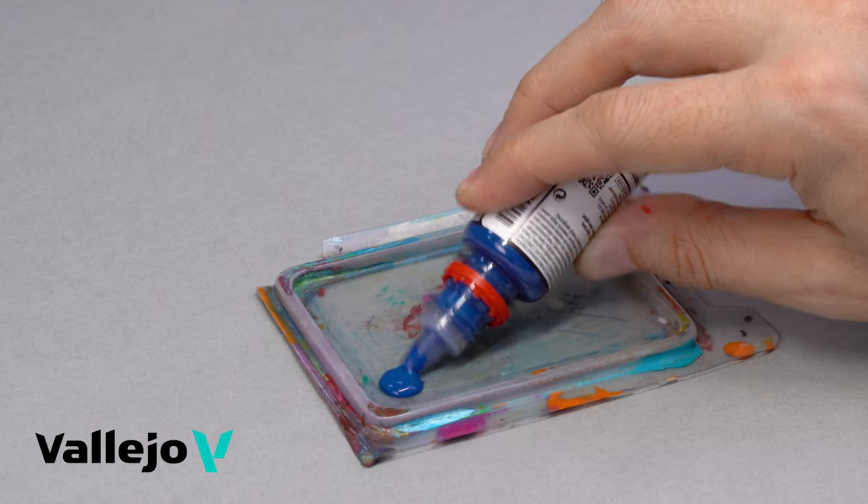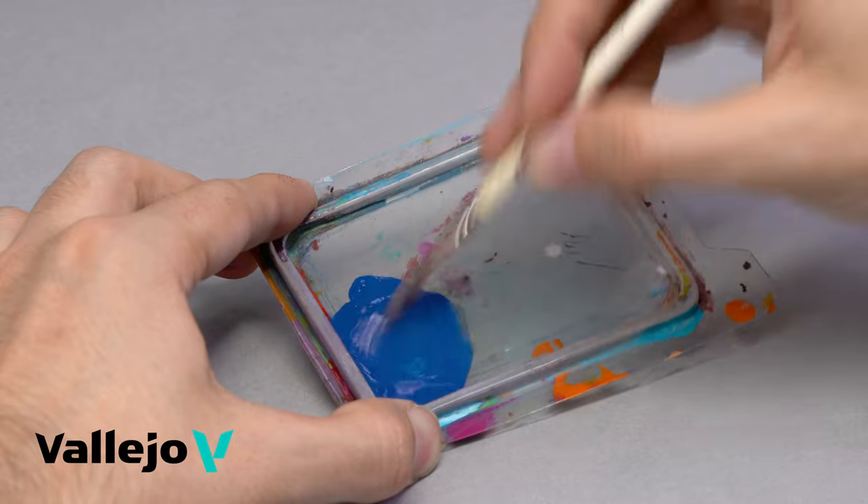Apply with a brush. It can also be used with an airbrush, if properly diluted with airbrush thinner.